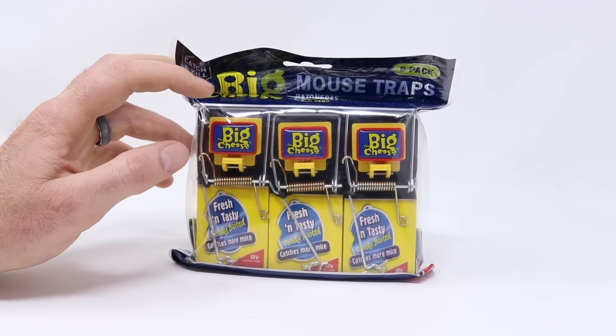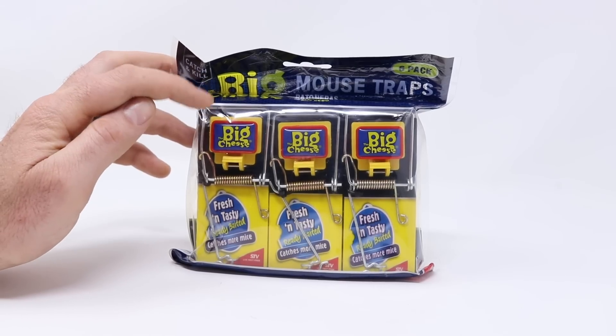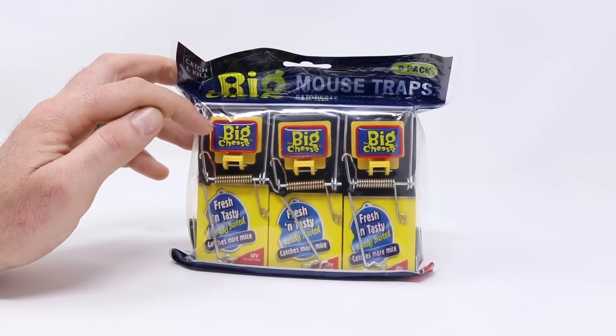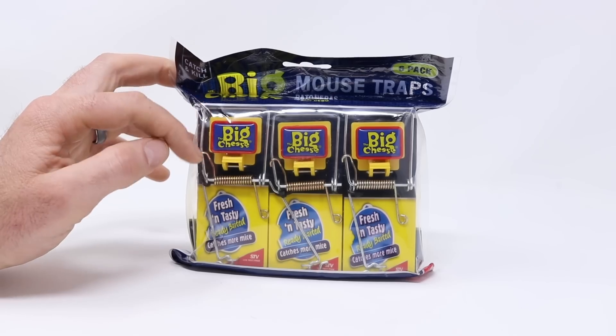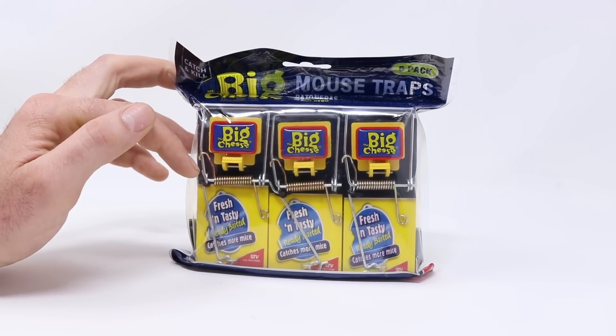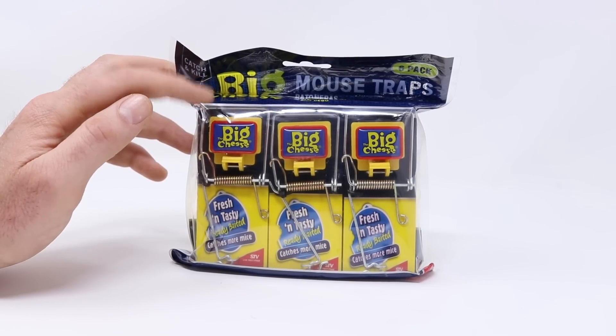Today for Mousetrap Monday, we're going to test out the Big Cheese Mousetrap. These are snap traps that already include bait on the pedal. We don't have to add peanut butter or cheese on the trigger — they come with their own special formula. It says 'fresh and tasty, ready baited, catches more mice.' We're going to have to test it out and see if our mice like their bait.